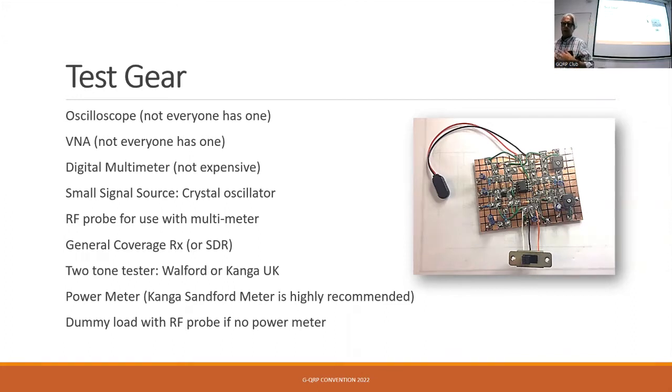Those are the sort of test equipment questions we asked at the start. Has everybody got an oscilloscope? No. What about a VNA? Some people did, some didn't. Digital multimeter? Well, I've got one, but it's a cheap five-quid thing from eBay. Doesn't matter — if it tells you what the volts are, you can use it.